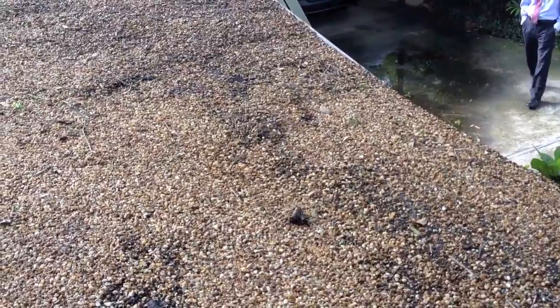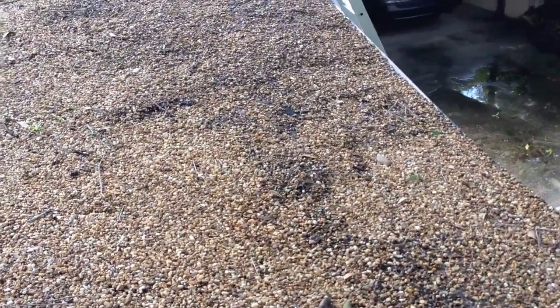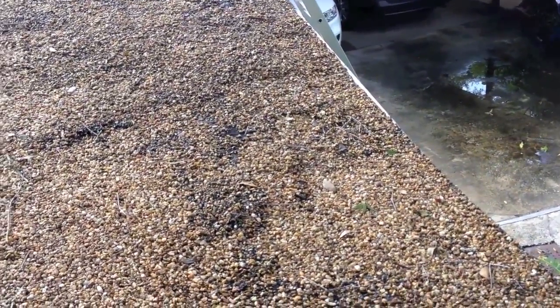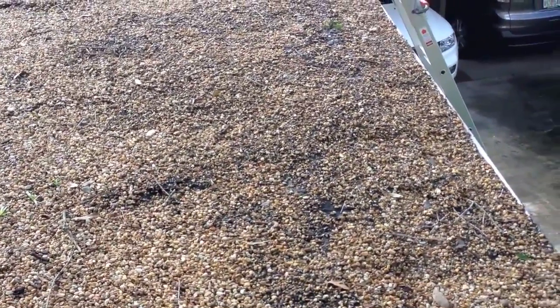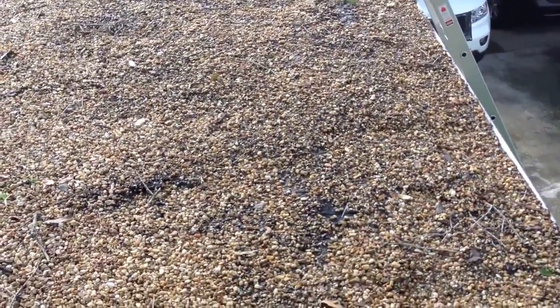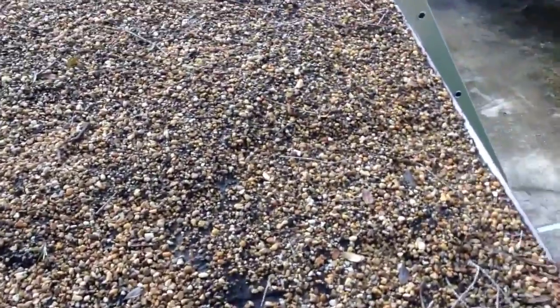Doing a home inspection on a tar and gravel roof where there are some visible leaks in this general area. Over the front, if you notice the different color aggregates — you can see darkened and different light colors. There's a lot of black asphalt showing through, and you can see that there have been a lot of repairs.